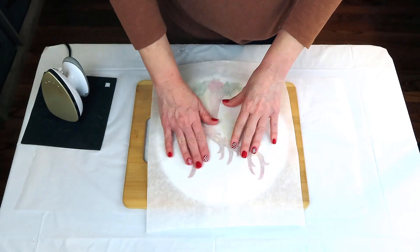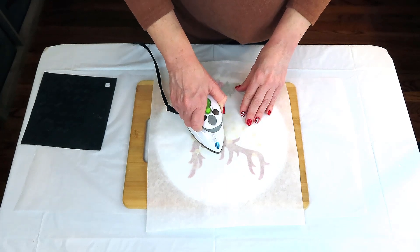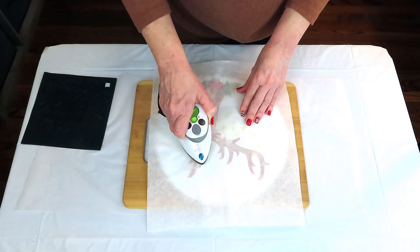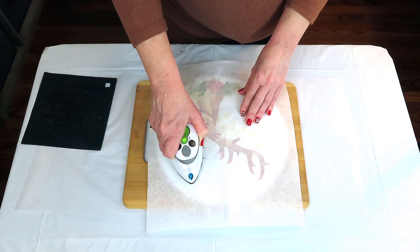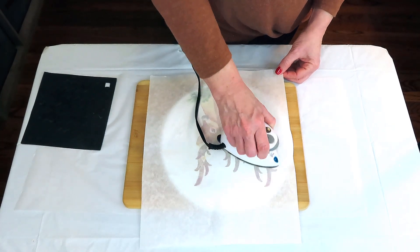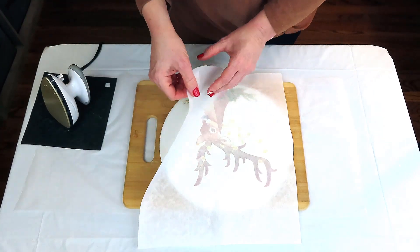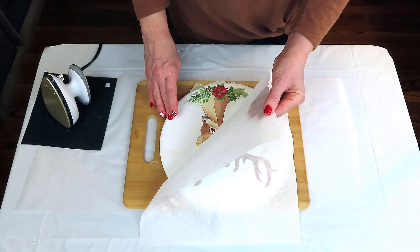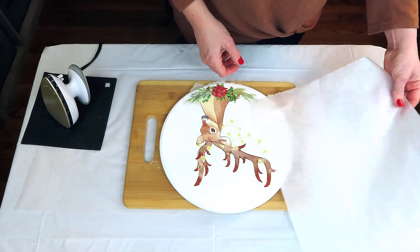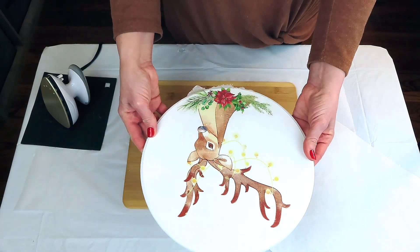No wrinkles, no bubbles, nothing — it is just wonderful. I'm using parchment paper here; I've just recently switched to that from wax paper and I like it much better. I just start in the center of my napkin and smooth all the way out, with the iron on the very lowest setting, and just work my way all the way around until I make sure all the edges are adhered to my surface. You can see my wax paper did stick just a bit because I put so much Mod Podge on there — but look at that, isn't it gorgeous?